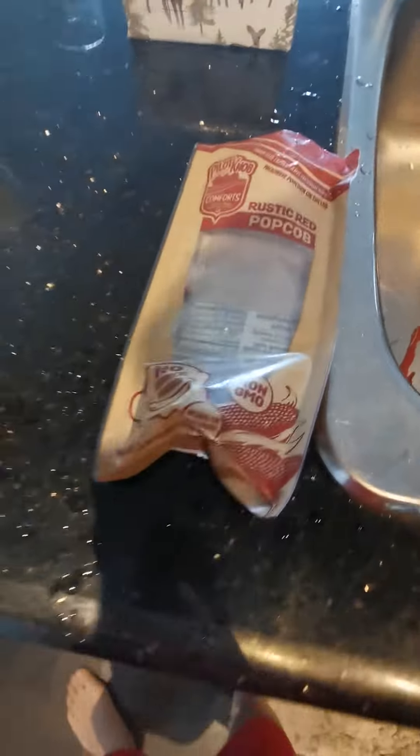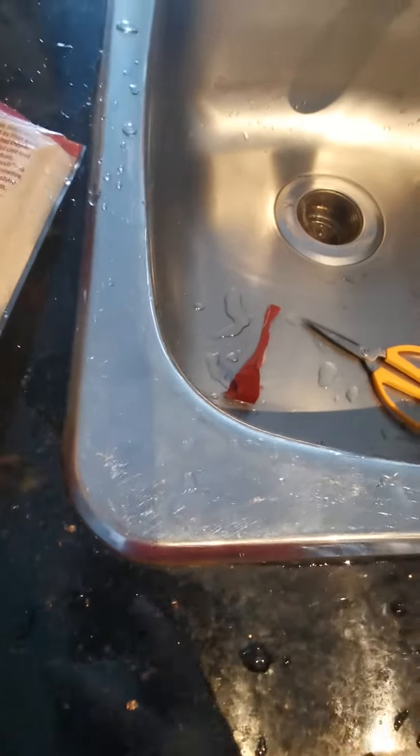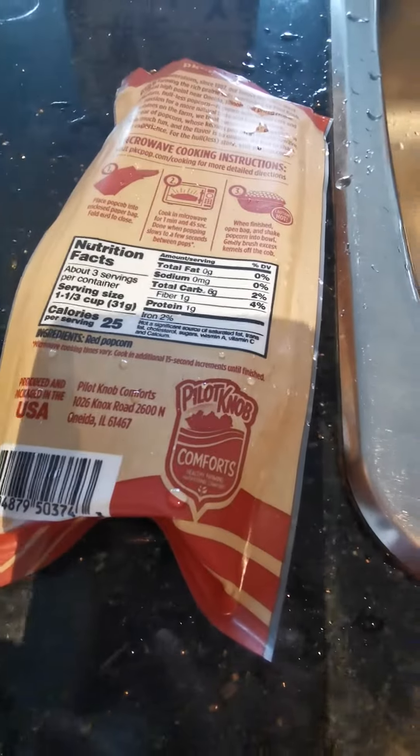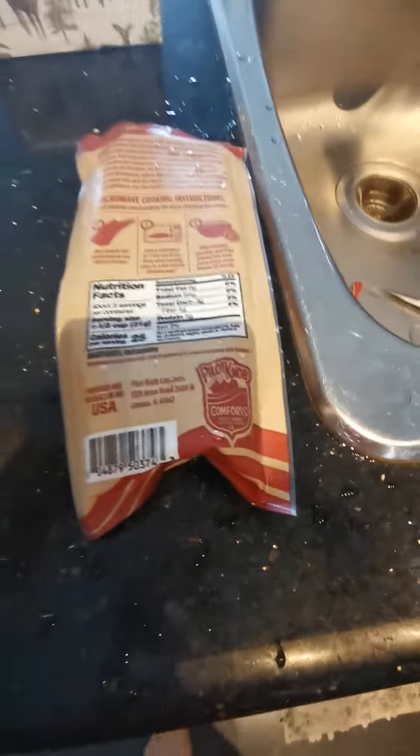They give you this brown bag from the package, and you basically put the cob in the bag and then put it in the microwave and let it pop for 1 minute and 45 seconds. When finished, open the bag and shake the popcorn into a bowl and gently brush off the excess.